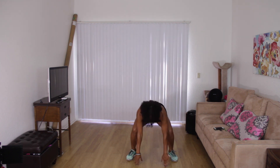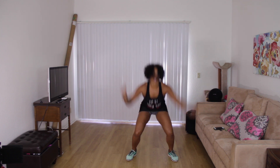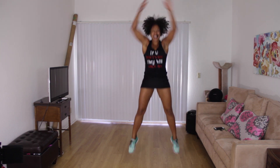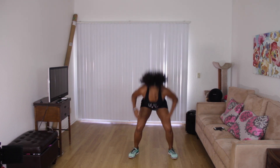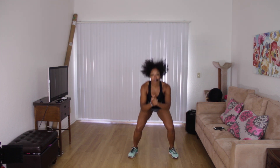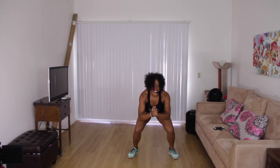We're going to pulse squat for four. Ready? Four, three. Two more sets like that. Jump or get on your toes. Woo, burning. Last one. Pulse squat. Four, three. You got one more. One more, one more.